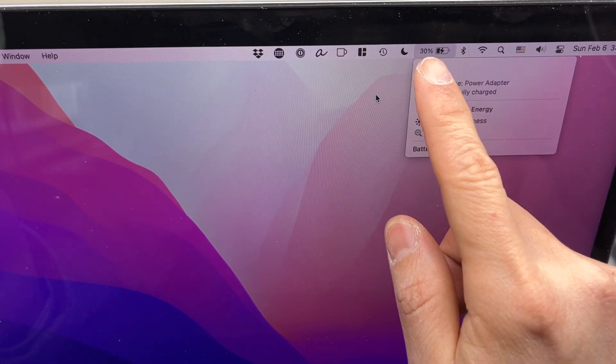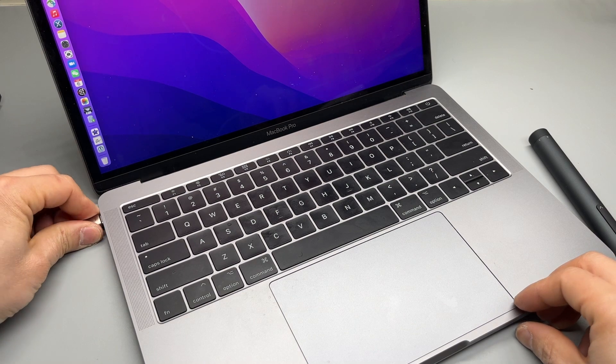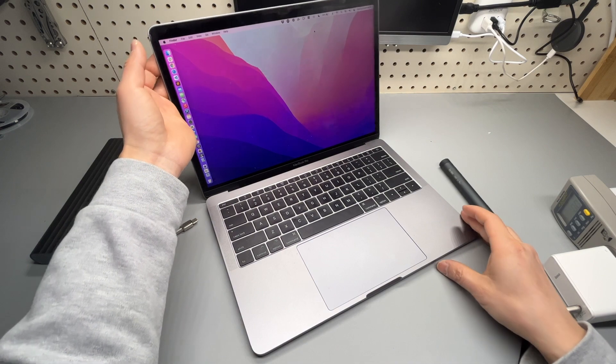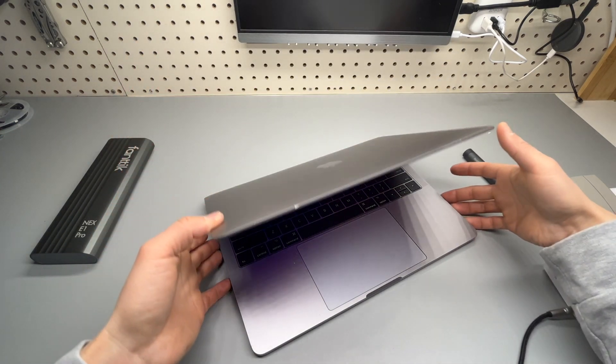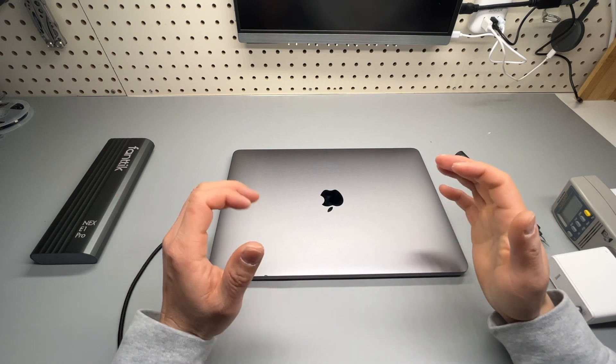It's 30% already. Unplug — still works. If it is a battery connection issue, you can fix it like this. Thank you very much for watching, I hope you find it helpful.